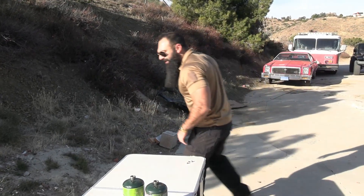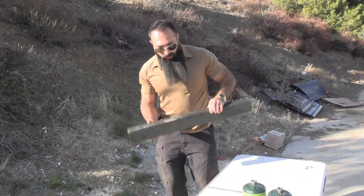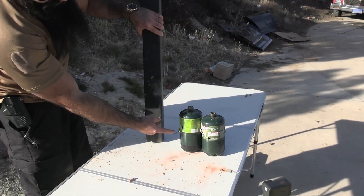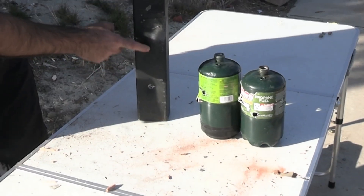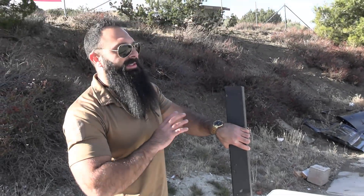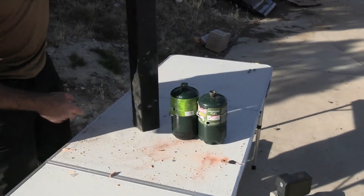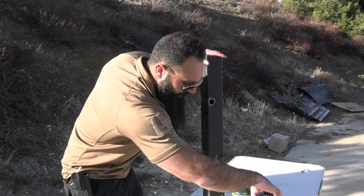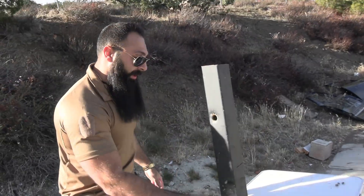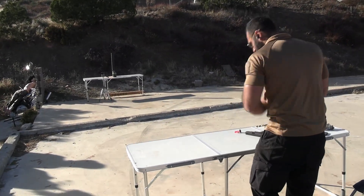How come the first shot didn't go through but the second did? It passed through the first, through the second, tried to exit but since the other piece was right behind it, it stopped the bullet from fully penetrating. Then it went back to its place. Now we're going to shoot it with the 10 millimeter — our winner of the day.